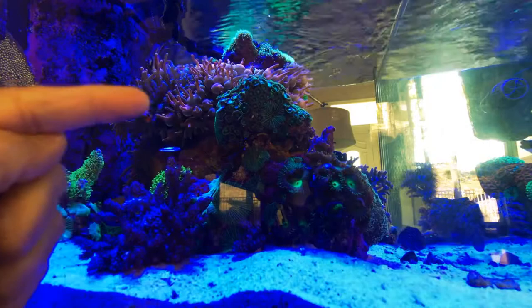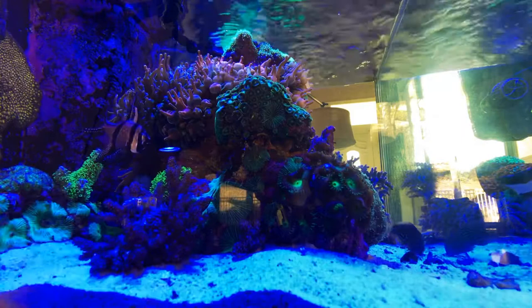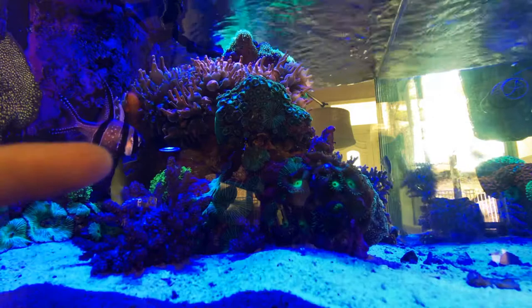I am going to try to remove these Corramorph, Discomorph type mushroom corals that have spread throughout my tank. You can see them here on this particular rockwork that I've got. I've battled these guys about a month ago and I pulled off a lot.